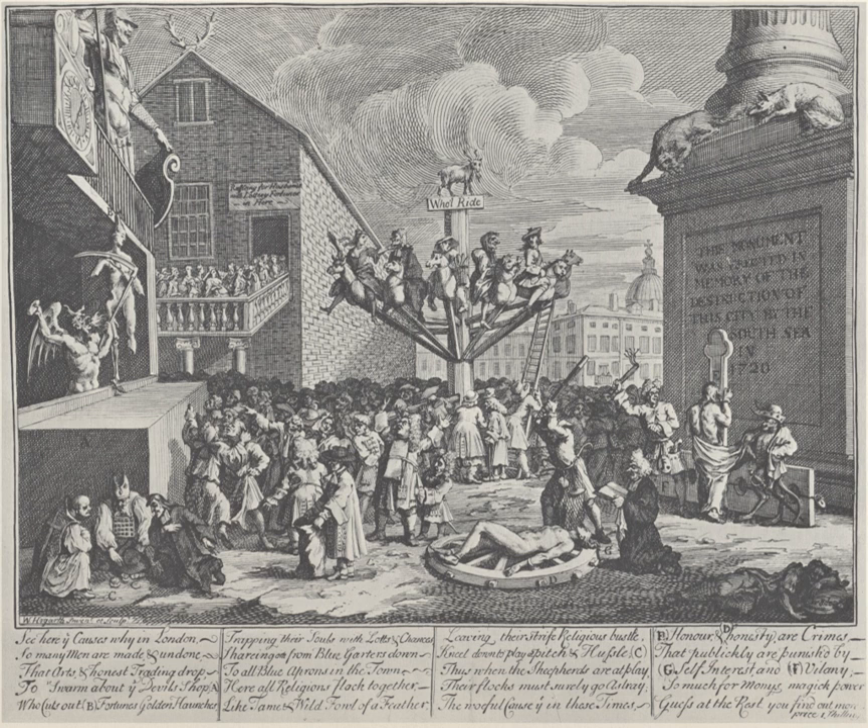To their right, the naked figure of honesty is broken on the wheel by self-interest while an Anglican priest looks on. Further right, Villainy, who has removed his fair mask which now hangs upside down between his legs, scourges on beneath the column. Standing nearby is a monkey, a symbol of self-interest in honour's cloak. In the lower right corner, the figure of trade lies asleep or dead, ignored by all.